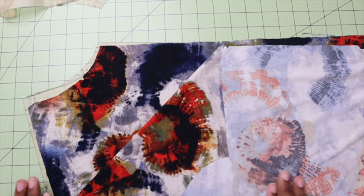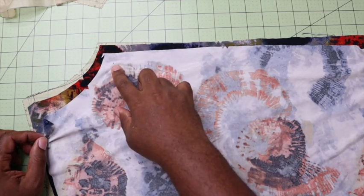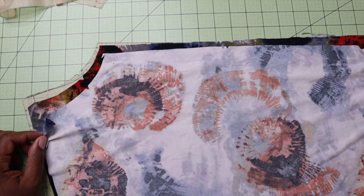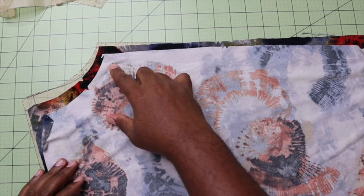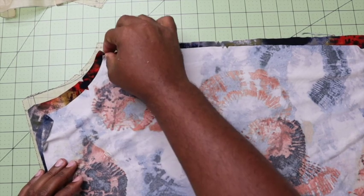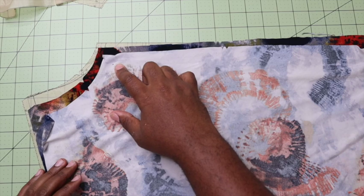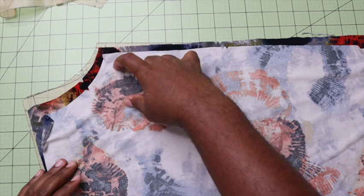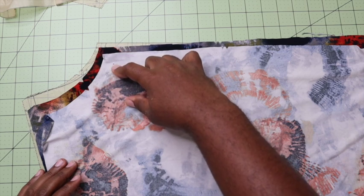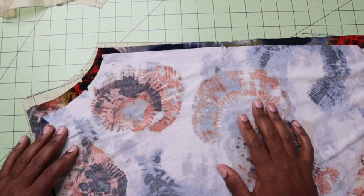Now that we have all of our pieces cut, our notches marked as well as our dots, let's get started. The first step is we are going to reinforce the neck edge at the large dot, as we can see here on the pattern. I'm going to take this over to my regular sewing machine and sew a straight stitch along that large dot towards the end, and then clip to the dot, making sure not to go through the stitching. You can use a regular straight stitch for this, but make sure you're using the correct needle for your fabric — I'll be using a stretch needle.